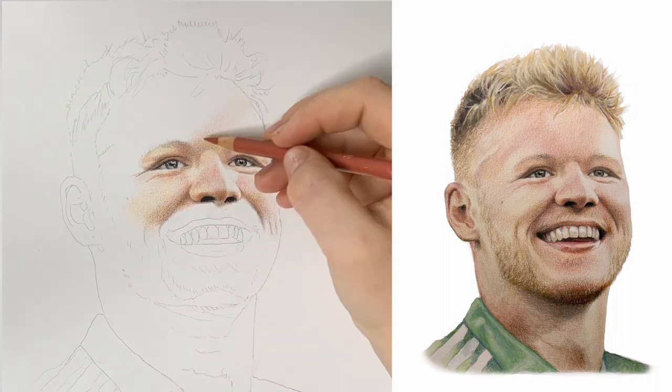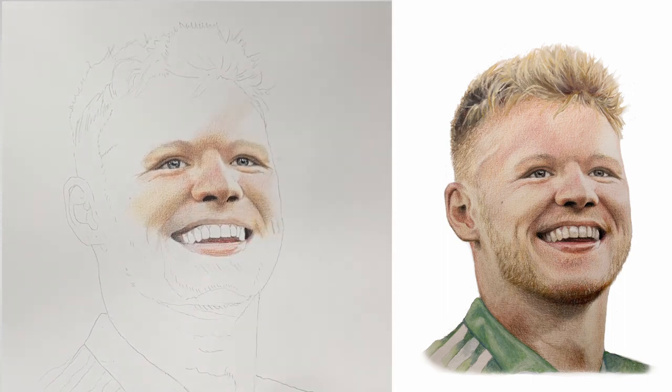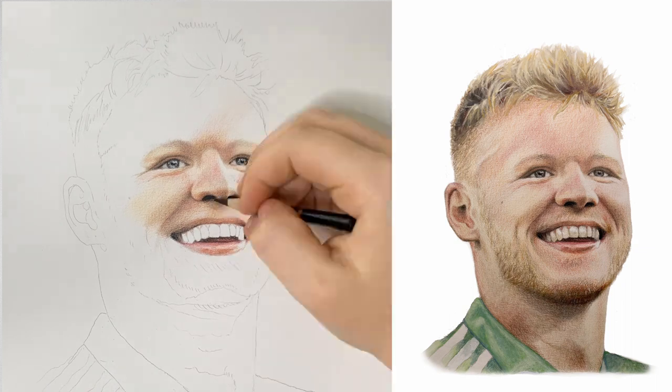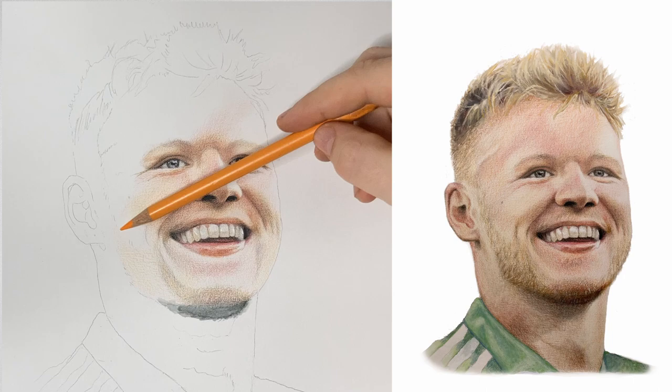I used lots of layers of different reds, peaches, and oranges to try and build up his skin tone and get the shadows right. What I really wanted to achieve with this was to try and convey Aaron's bright enthusiastic energy through his smile.